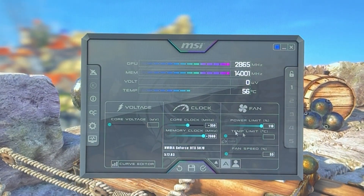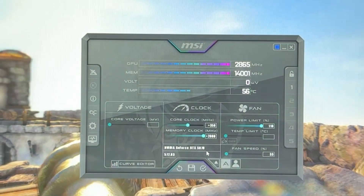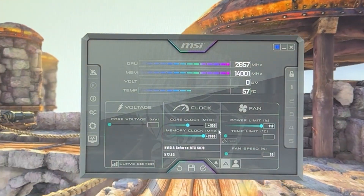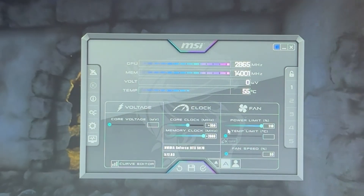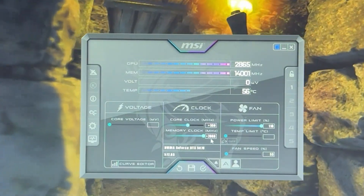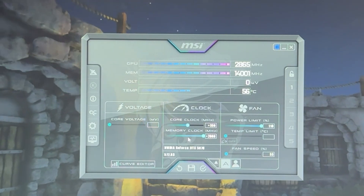For the memory, if you have the new Afterburner version or the beta, you can go higher than 2000. The maximum I find stable is about 2,500 in most cards. The procedure is the same as the core clock, but go up by 200 and back by 100. However, memory isn't really giving you that much extra performance — just settle on 2000 and you'll be happy.